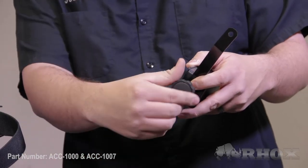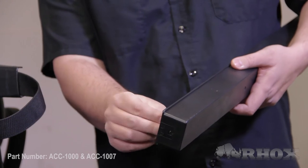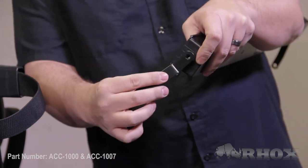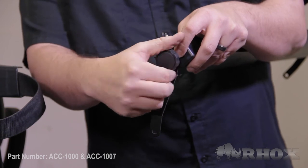Once in place, secure it using the provided lock washer and adjustment knob. To install the other mounting bracket, place the provided carriage bolt into the square hole on the opposite side of the 5 panel mirror. Once in place, slide the mounting bracket on and then secure it using the provided lock washer and adjustment knob.